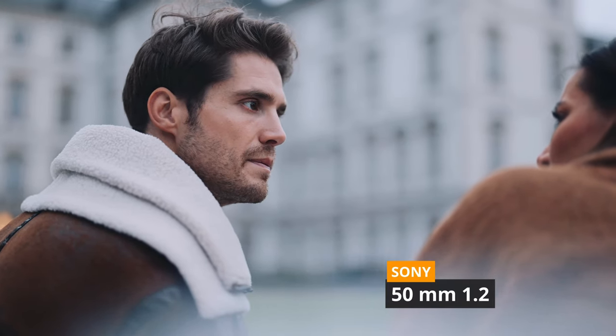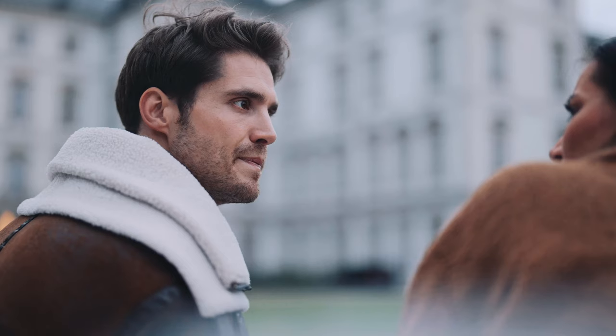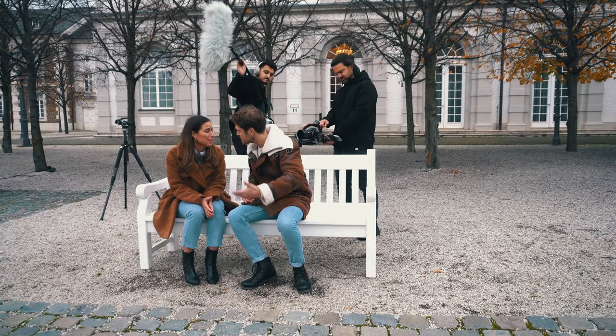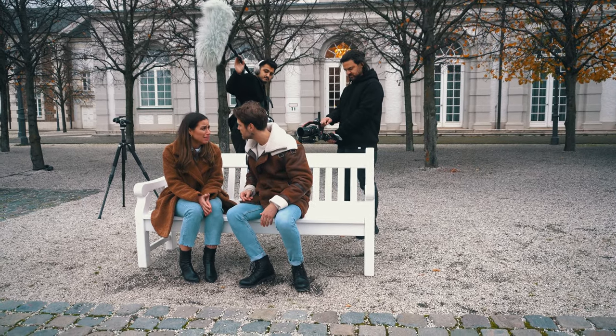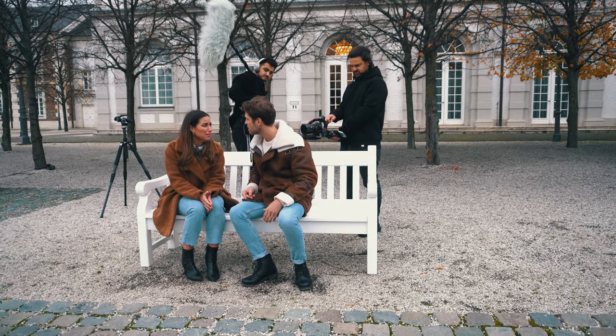Of course, there are times when portrait lenses are used in cinema as well. Usually when you're filming dialogue scenes, we want to focus on the characters' faces and their expressions. I've even used a 50mm f1.2 from Sony, which creates an even more blurry background than a 1.4, to film some dialogue scenes.